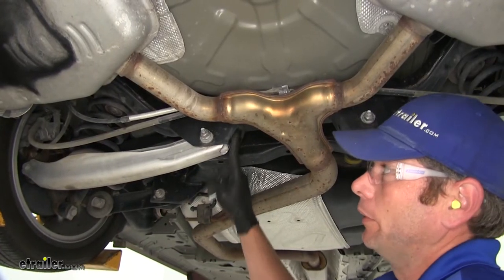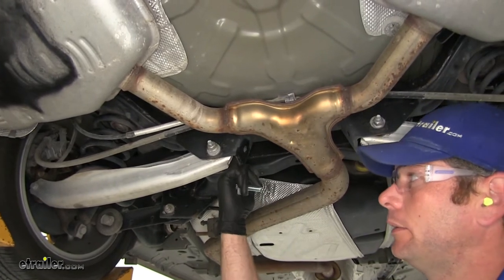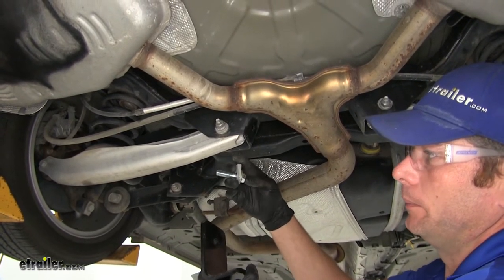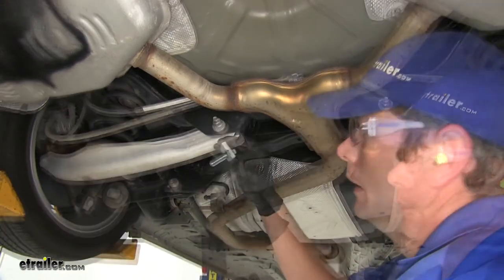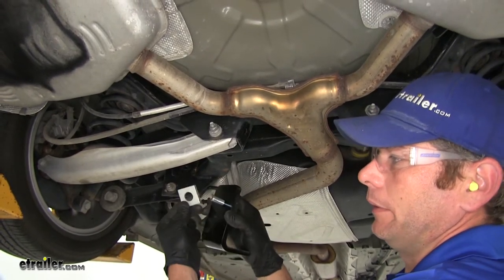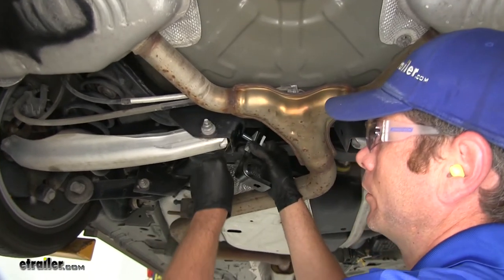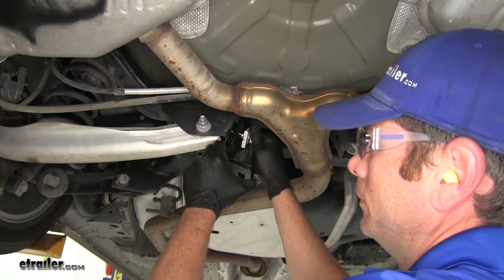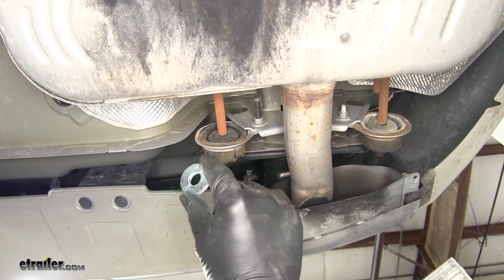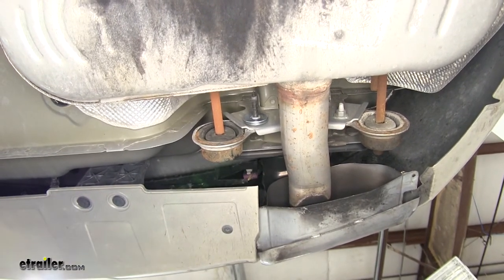Now we're going to get our bracket installed on the forward connection point. You'll see the arm that comes up — this is an alignment adjuster — we're going to go in the hole at the end. We're going to be using Bracket B, the one with the 90-degree bend, with a half-inch bolt, wedge spacer, and conical tooth washer. The thicker portion of the first spacer should face towards the rear of the vehicle, and the thicker portion of the second spacer should face towards the front. Bring that into position and thread it into our handle nut. The bolt installed previously on the exhaust hanger gets two flat washers placed over the weld nut to act as spacers — do that on both sides.